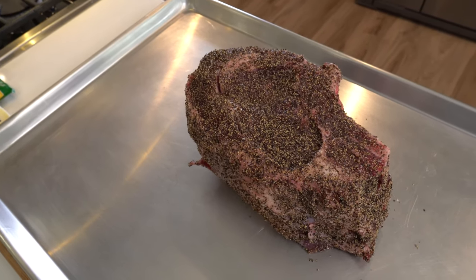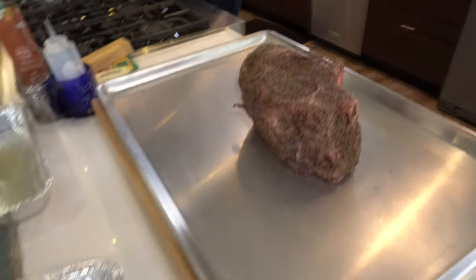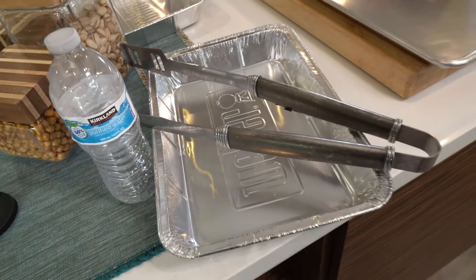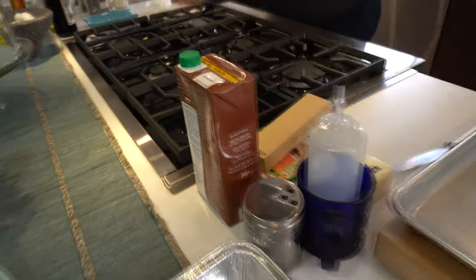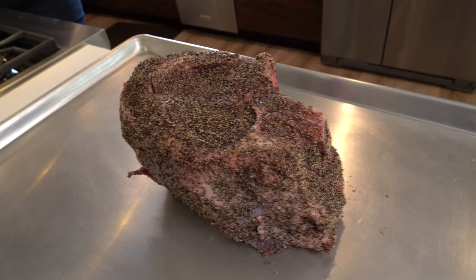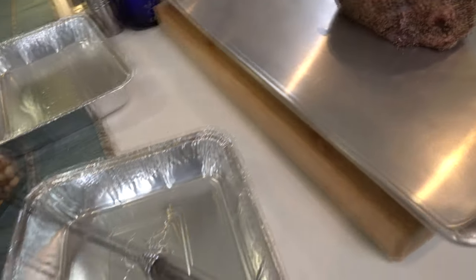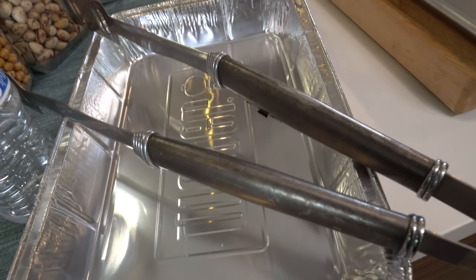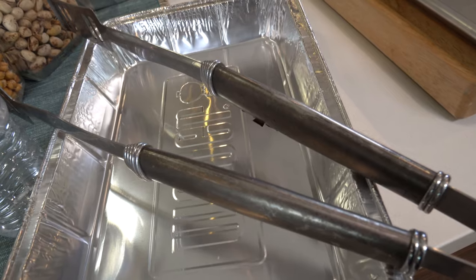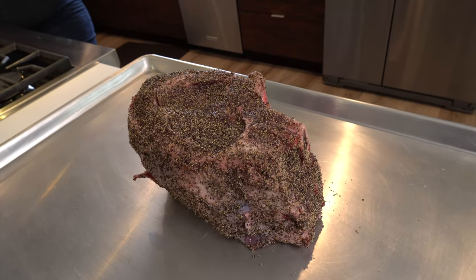We've got a beautiful piece of ribeye here. What we're going to do is put a tray with a broth solution underneath the grate, and I'm gonna put this bone-in rib roast bone-up on the grate. Any drippings over the two and a half to three hours will go into that pan to help make a nice tasty au jus a little bit later on. We're going for 120°F internal temperature, then we're gonna direct sear it over some wood coals.